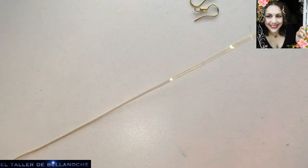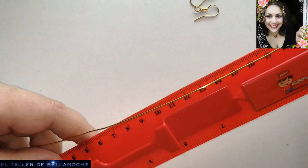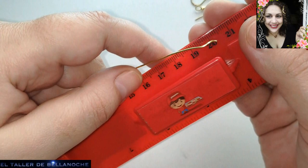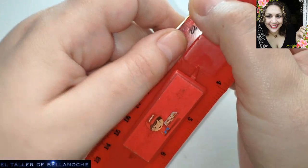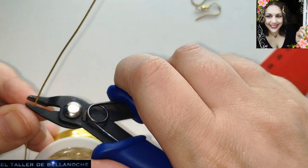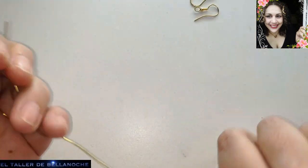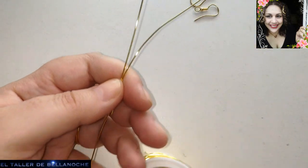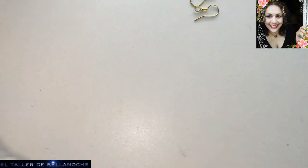Vamos a cortar dos pedacitos de alambre. Yo creo que con 20 tengo bastante, pero voy a cortar 25 para que me sobre. Cortamos aquí y cortamos otro tramo exactamente igual. Bueno, ya podemos apartar el alambre de momento.